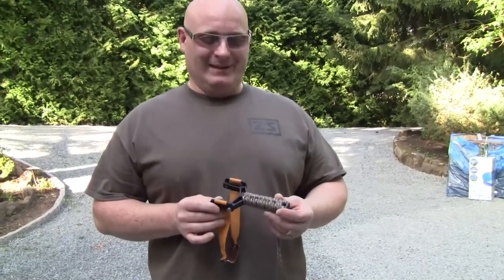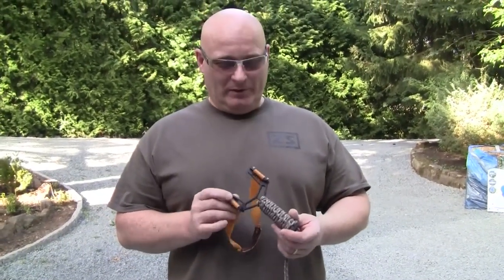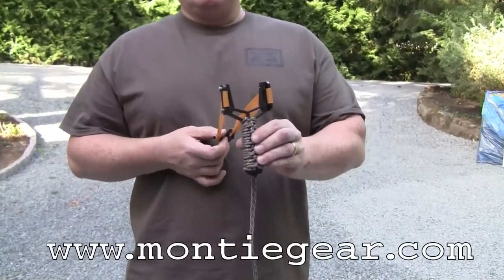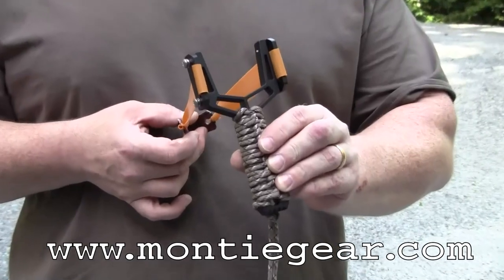Hello and welcome to the Slingshot Channel. This is a review about the aluminum slingshot made by Monty Gear. You can look at it at MontyGear.com.